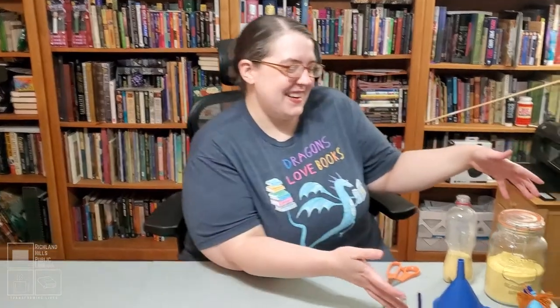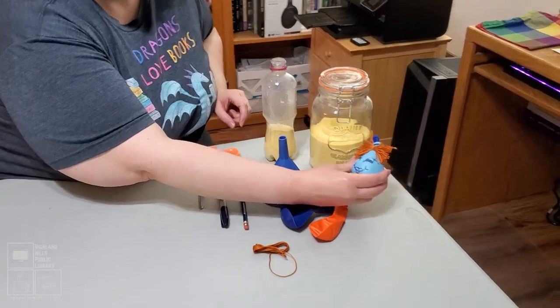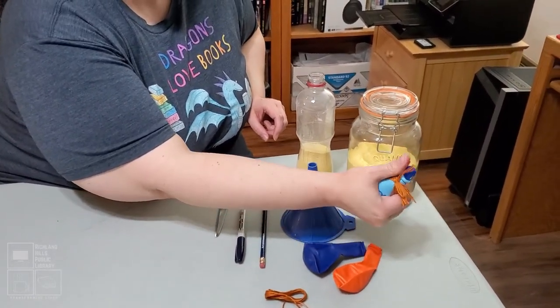Hello from the Richland Hills Public Library. I'm Miranda, the Youth Librarian, and today we're going to be doing a really cool craft that I think will be highly useful to those of you who are going back to school. We'll come over here to our ingredients — you can see that I have already made one. It is your very own homemade stress ball.